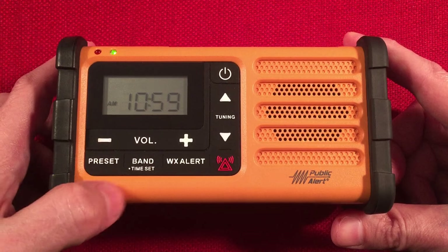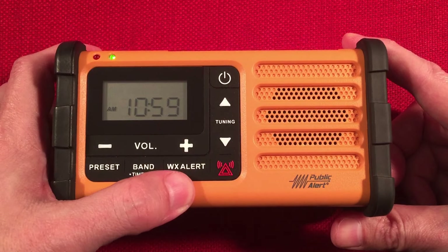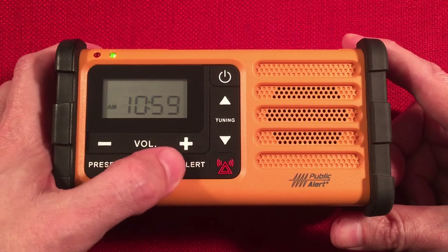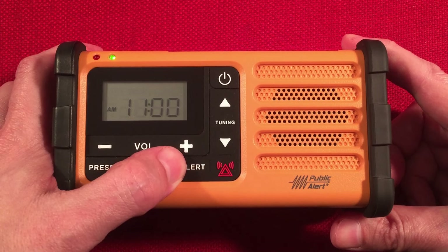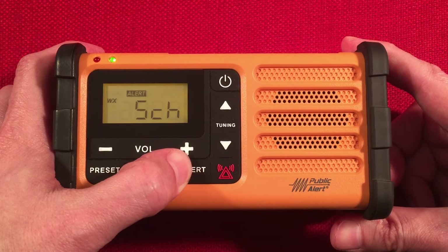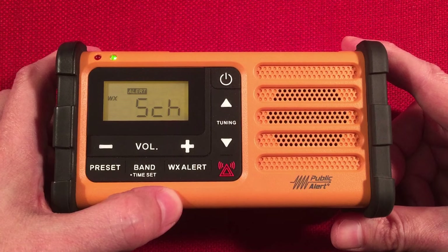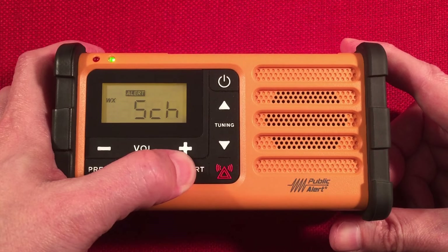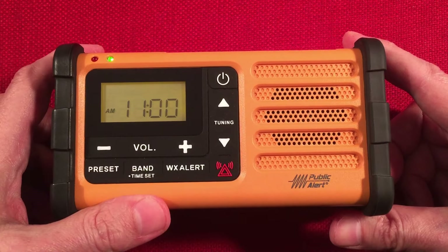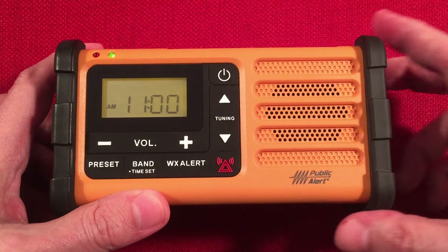Band select and time set — when the power's off, you can set the clock. Weather alert mode: the radio can be off or on, but make sure you're tuned to the strongest station in your area, then it'll start the weather alert. It can run while the radio is on or off. We also have an SOS button — I won't hit that, it runs a loud siren.